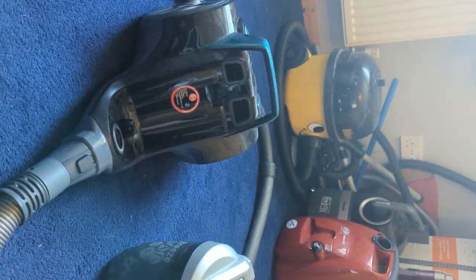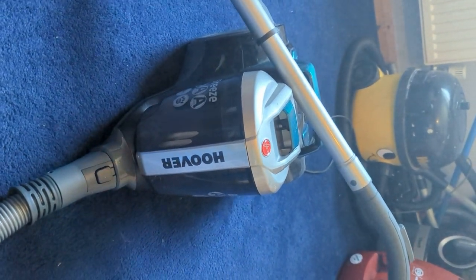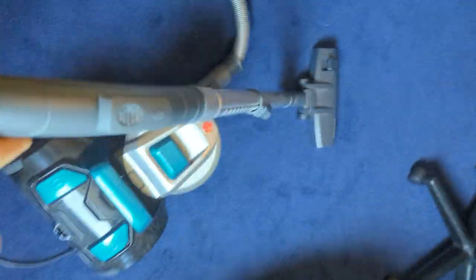I've got everything plugged in, we're ready to vacuum. As you can see: floor head, extension handle, suction gauge, hose, bin — everything that we really want. There's also an air exhaust with the filter. Let's get straight to it.